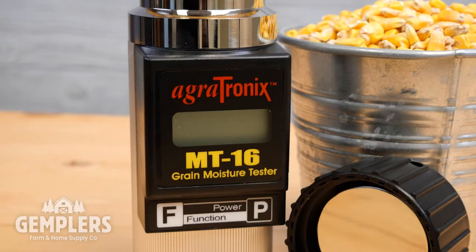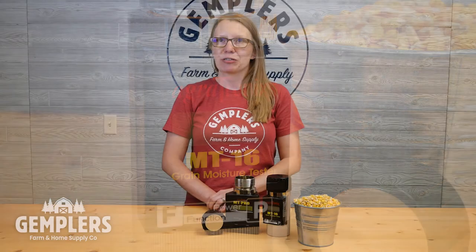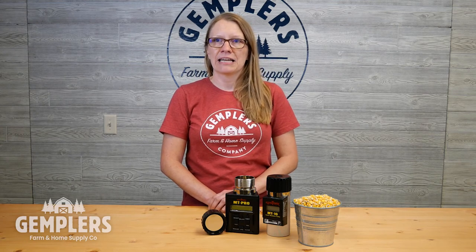The Agritronics MT16 grain moisture tester is programmed with 16 grain scales including scales for barley, canola, corn, flax, oats, rice, rye, safflower, sorghum, soybeans, sunflower, and wheat. Repeatability and accuracy is plus or minus 0.5 percent in normal moisture range for stored grain. It can store and calculate the average of up to 99 readings, automatically compensates for temperature, and can be manually adjusted to more closely match that of your local elevator.